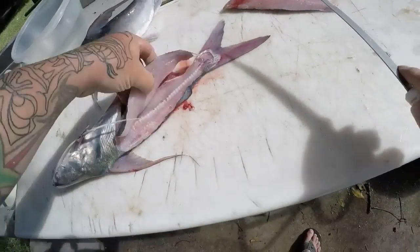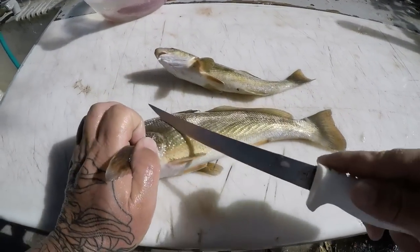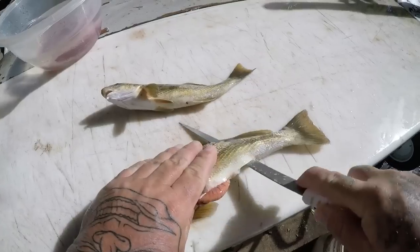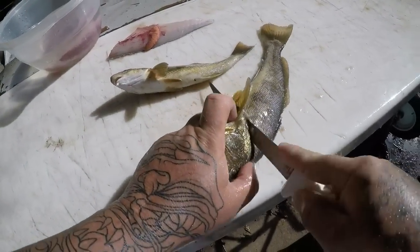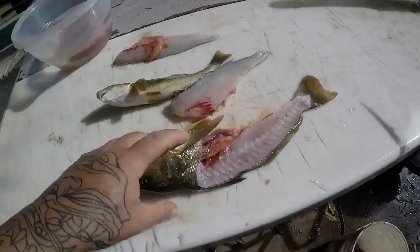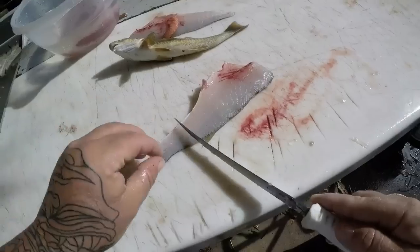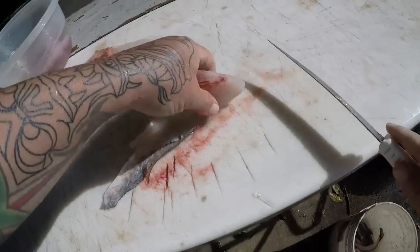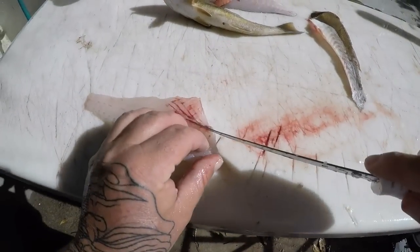All right guys, I got my two whiting here for our trash versus treasure — sail cat versus whiting and some mangoes. The mangoes I caught the other day, we're going to add all that together and do a little taste test. Whiting is an excellent fish, we all know that. Definitely not a trash fish, definitely a treasure — a very good eating fish.